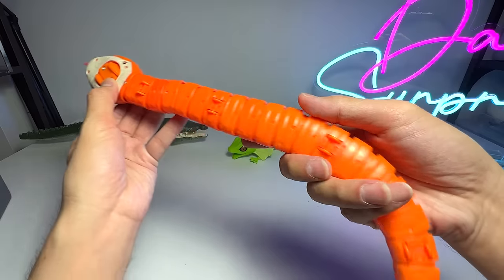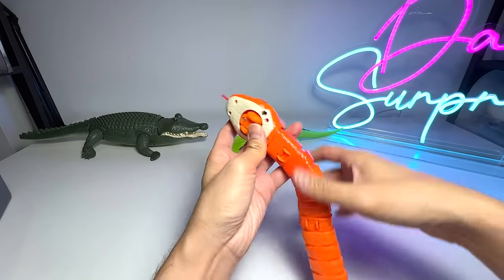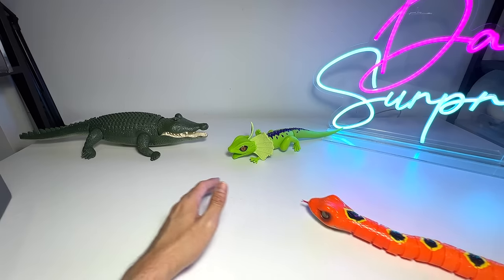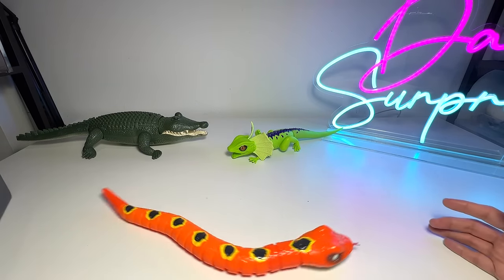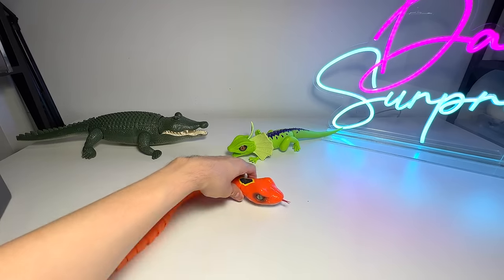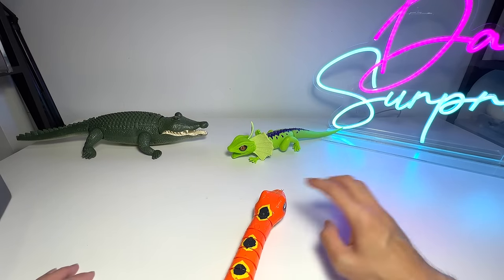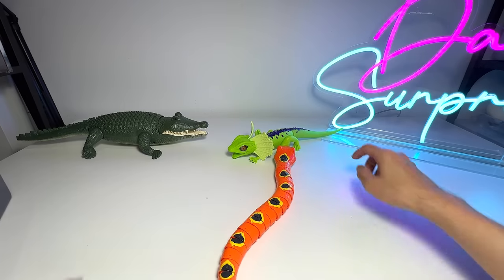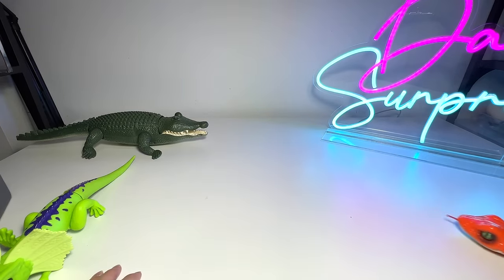Let me turn this on — here's the switch right here. This is actually a slithering snake. It can move quite fast, but it can get kind of annoying and loud because the sounds are really loud. But it can really move fast — it's a really cool one.